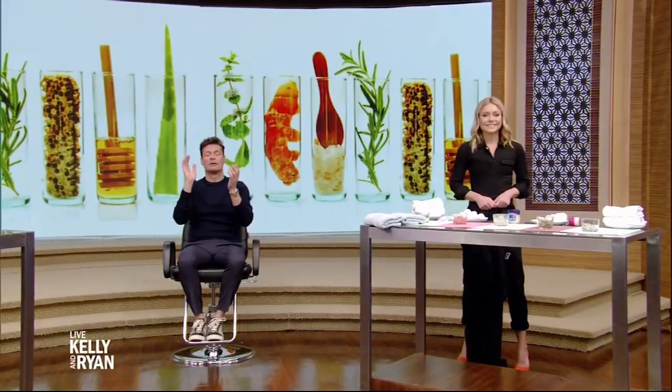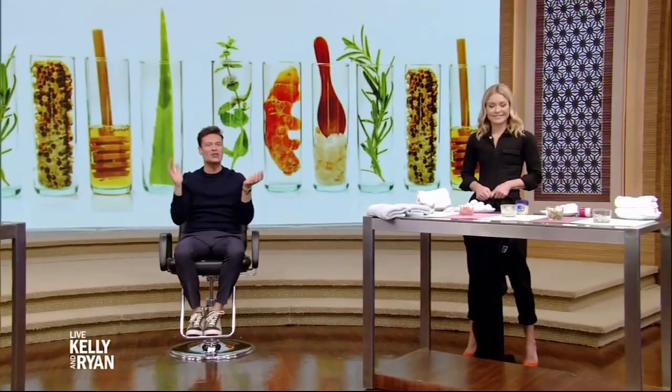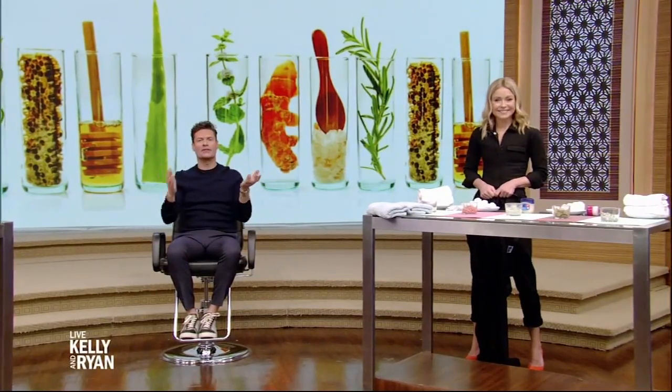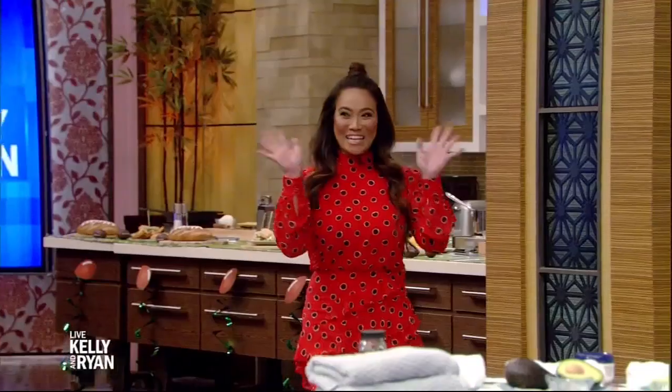That was a look at the new season of Dr. Pimple Popper, and she's coming in to pop some stuff today — to give our skin a little love with homemade facial masks and remedies. That looks like the cooking segment. Please welcome dermatologist Dr. Sandra Lee. I love that dress. Thank you. You look gorgeous. Why am I here? Because we're going to torture you.